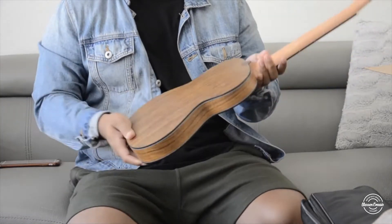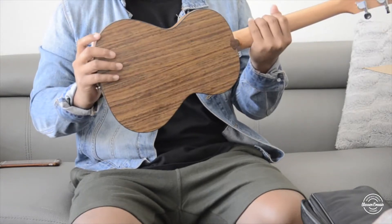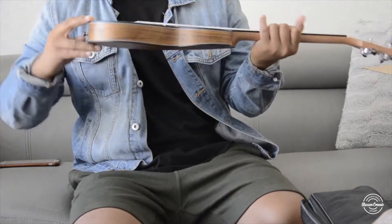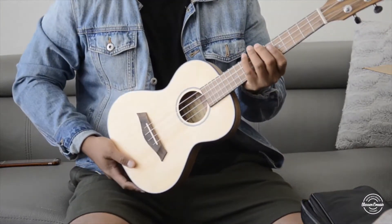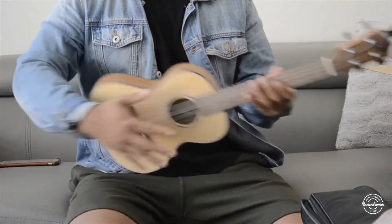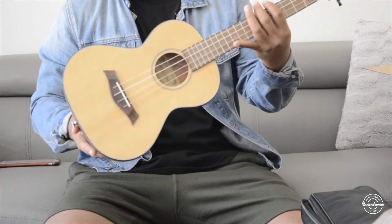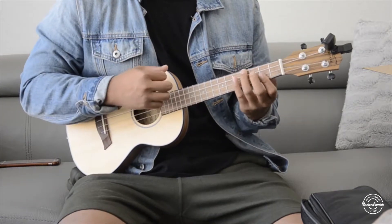The quality of this — I like it. It's definitely a really well-made ukulele. I've gotten to review some ukuleles already, but this one — there are no cracks, no little dents here and there, and it just sounds good too.